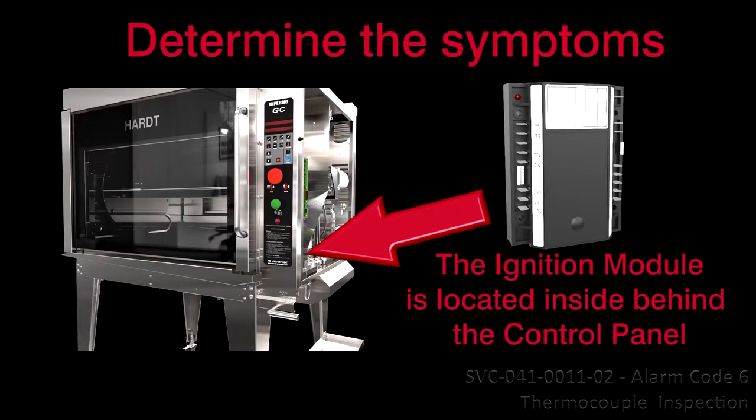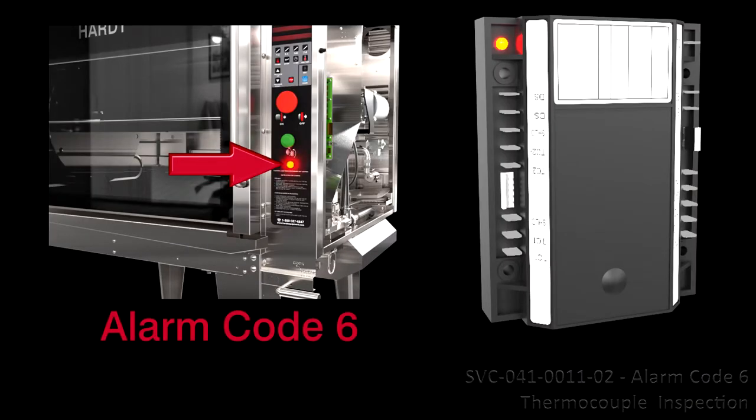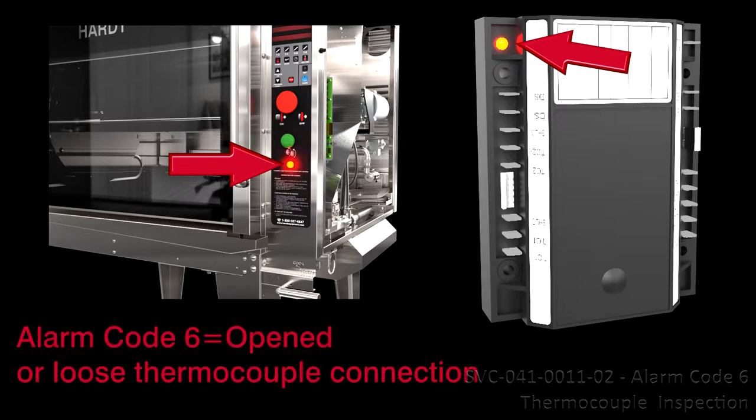Determine the Symptoms. The ignition module is inside the machine room compartment behind the control panel. This procedure will be needed if the rotisserie's alarm lamp is flashing rapidly and the ignition module's LED is on steadily — Alarm Code 6. This means that there is an open connection at one of the four wires or a loose thermocouple wire connection.